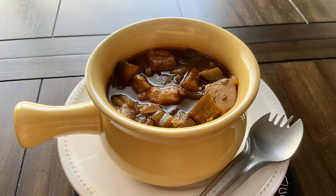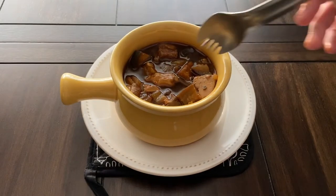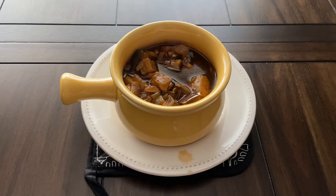And that is it guys! I really enjoyed this a lot. The spices were perfect and I liked the tofu and eggplant in here. It was very hearty and comforting. I would definitely make this again and recommend you guys try it out. It was very easy and delicious.